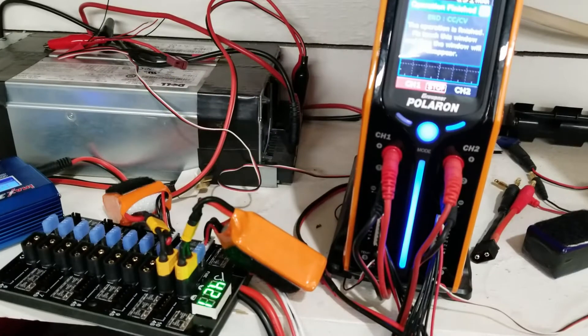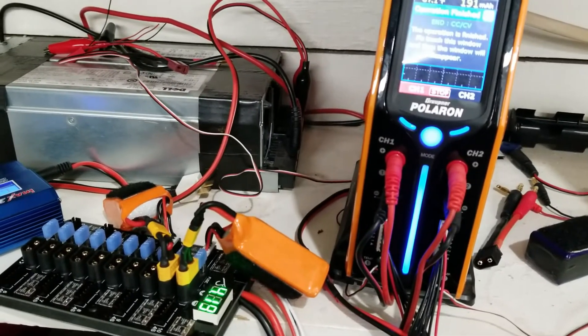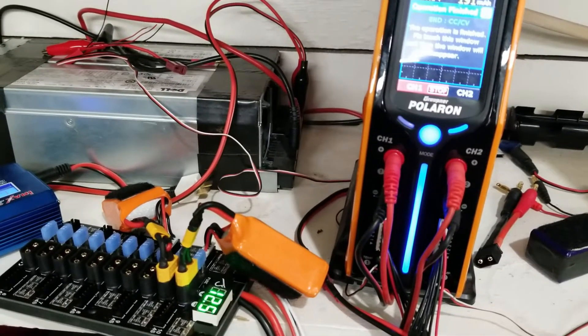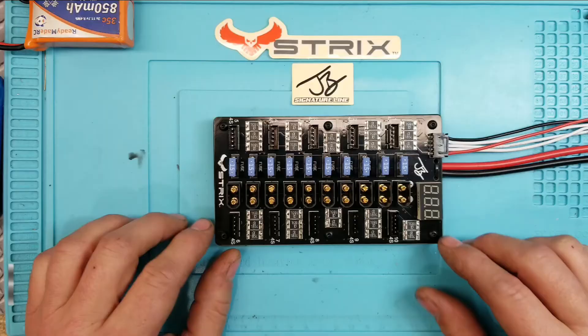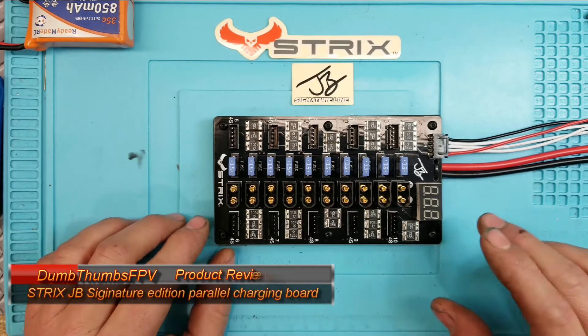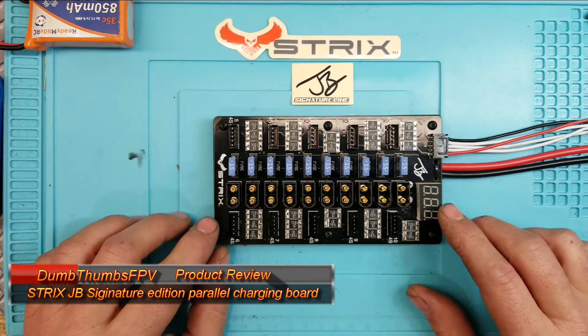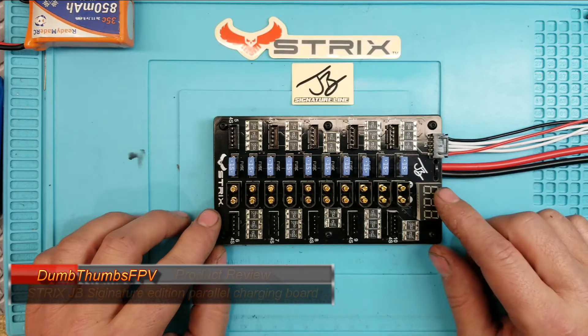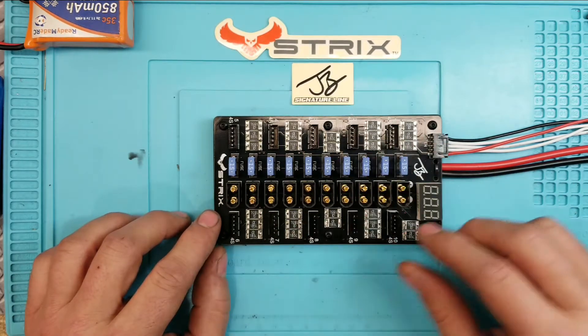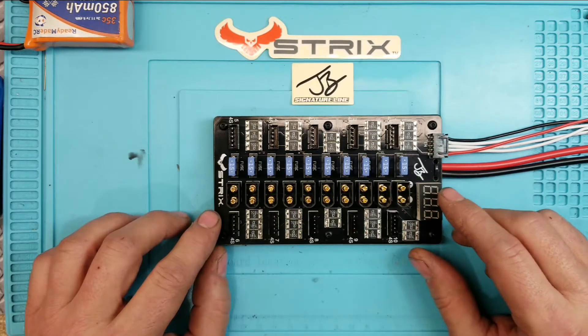It seems to be charging 3s packs as well - how about that, maybe version 3, huh Josh? Hello, welcome back to my channel. Today's review is the parallel charging board by Strix, and this is the Joshua Bardwell line. Josh had a lot to do with the design of the board and the improvements on this board.